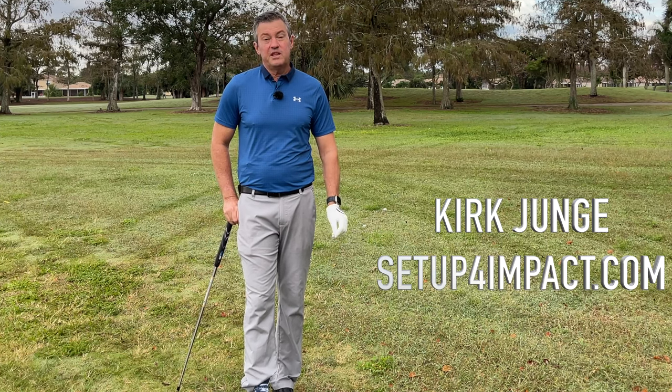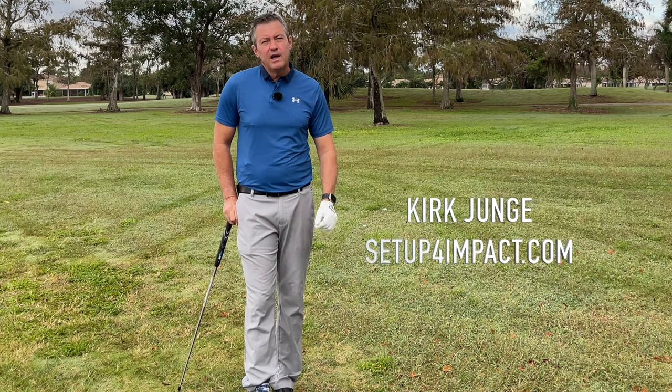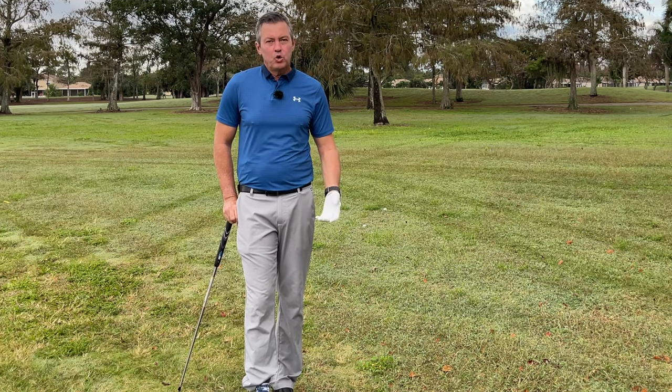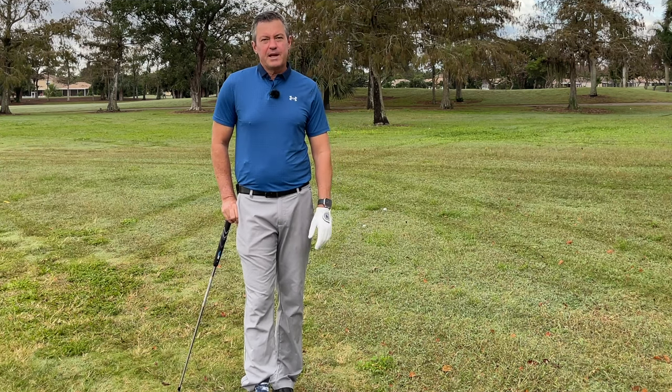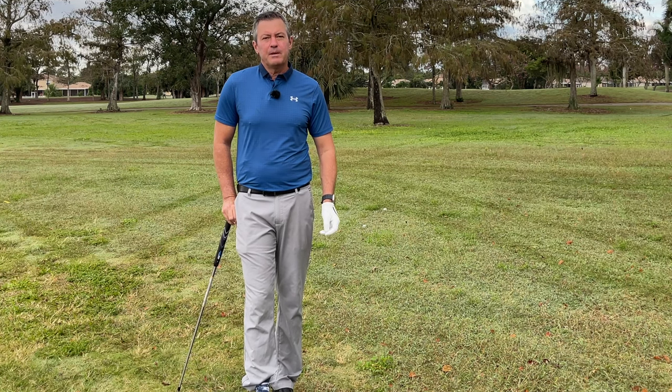Are you a senior struggling to play decent golf, or any golfer who's struggling? I have a simple system that's going to help you improve your game very quickly. I'm going to go over four steps in this video that are going to help you improve your game immediately.